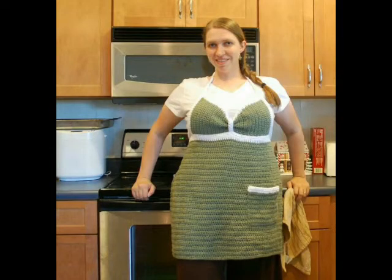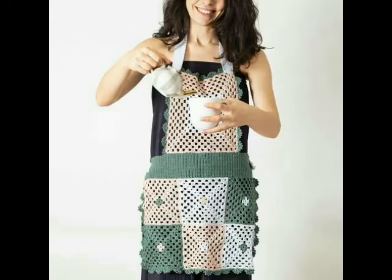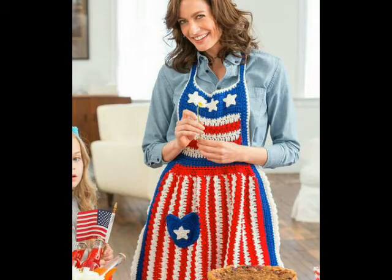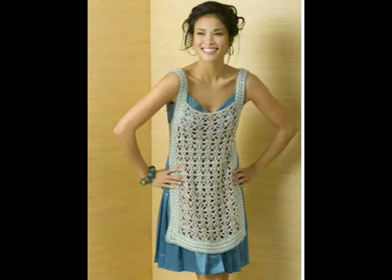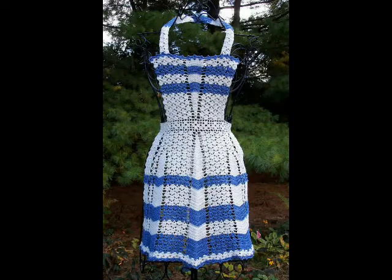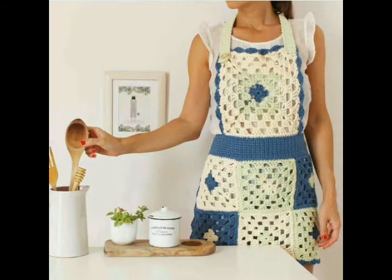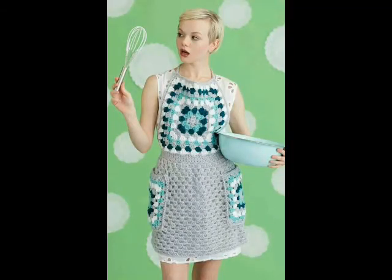All these kitchen aprons are beginner friendly. The patterns mostly use double crochet stitches. Some lace stitch ideas and solid crochet ideas are also included, so you will see both lace stitch patterns and solid crochet patterns used in these aprons.